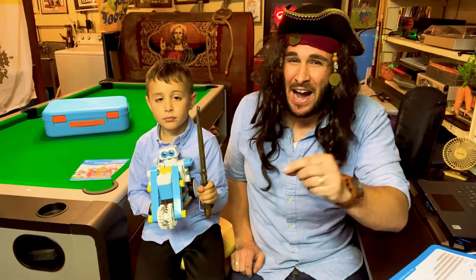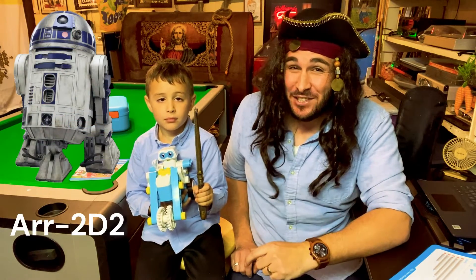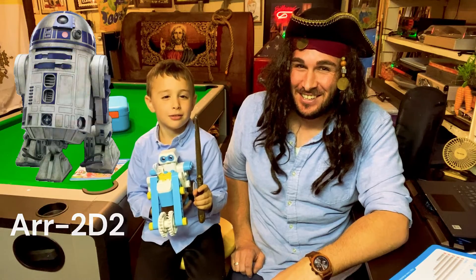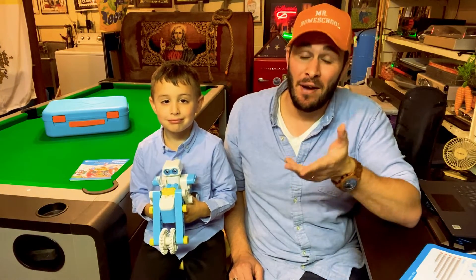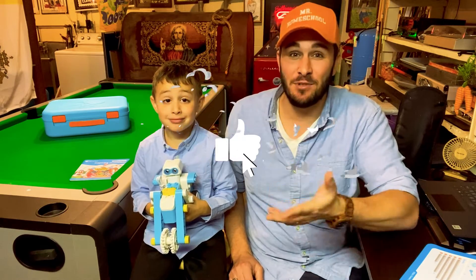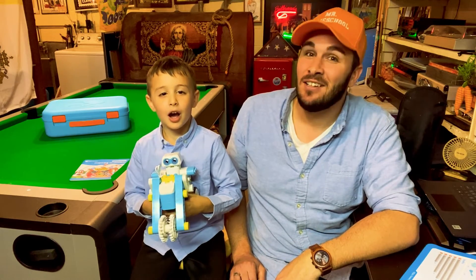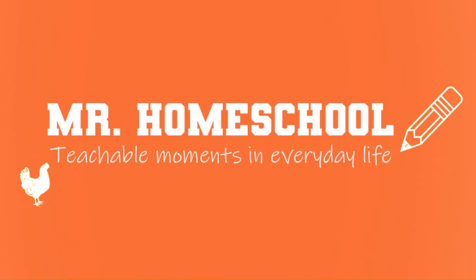What do you call a pirate robot? R2-D2! Hey, if you enjoyed this video and you want to see more things like this — or my usual content which is more educational — please like this video and subscribe to this channel. And as always, thank you and God bless you. Mr. Homeschool!